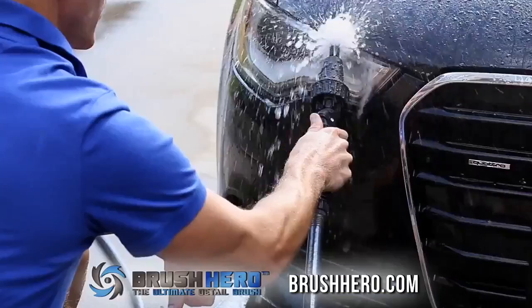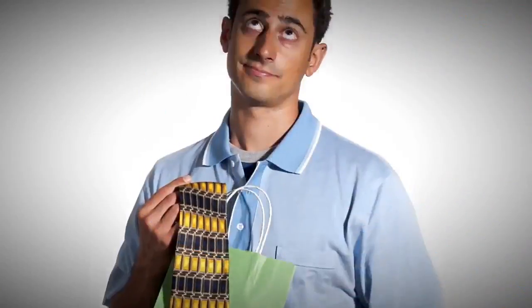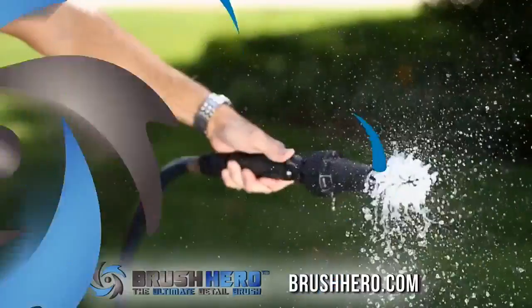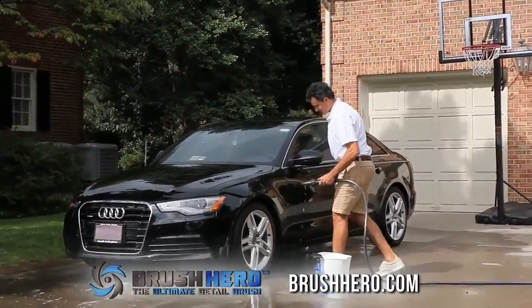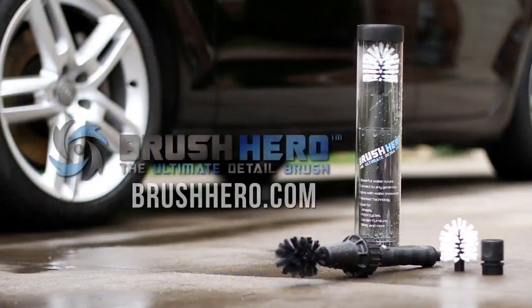Simply push on a brush, flip the handy on-off switch, and start cleaning. Don't get him another boring tie — buy Dad the Brush Hero today. He'll have fun blasting the grime away. Order now at BrushHero.com.